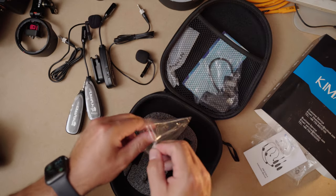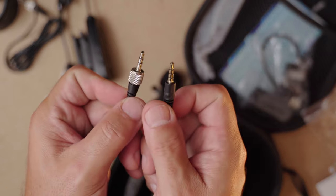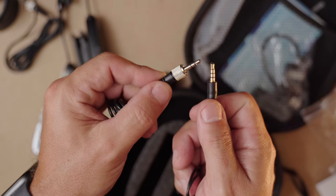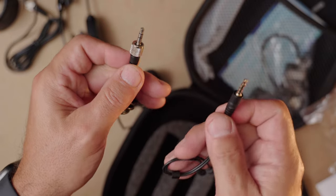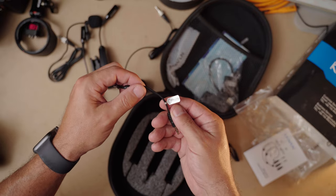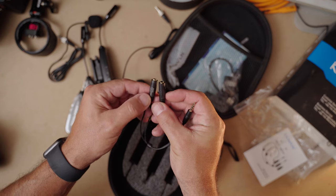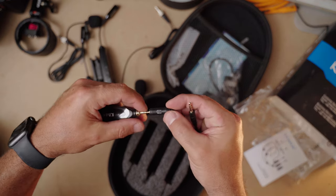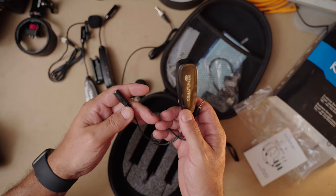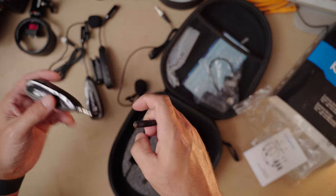We've got the TRRS connectors. You've got two different types of plugs here — the TRS (tip ring ring) and the TRRS (tip ring ring ring). The three-ring ones are what you need for mobile devices, and this one is labeled for a phone. So you can plug your receiver into your phone. This one also has a little headphone logo on it, so you'd have a headphone jack to monitor with. Pretty nice — a lot of features in this. I'm impressed.